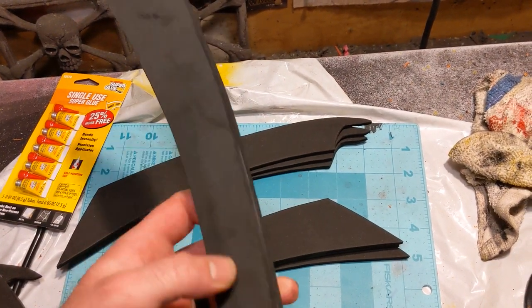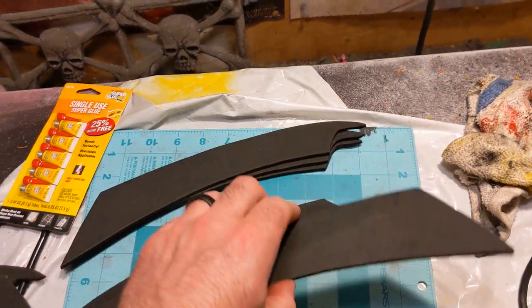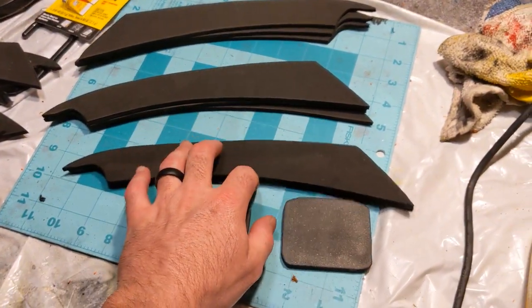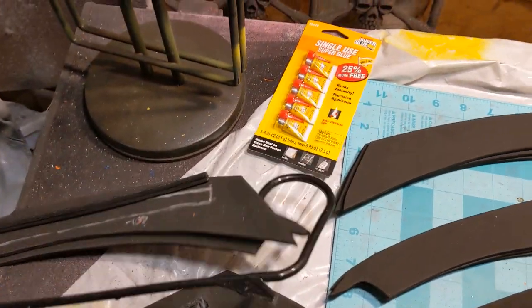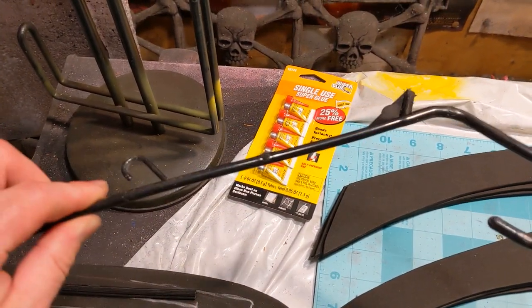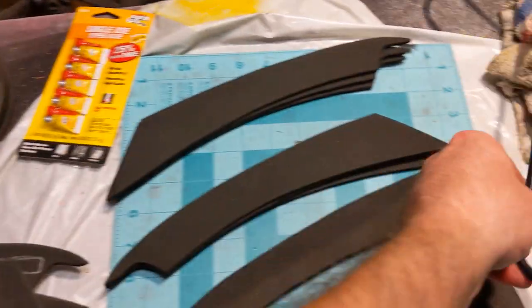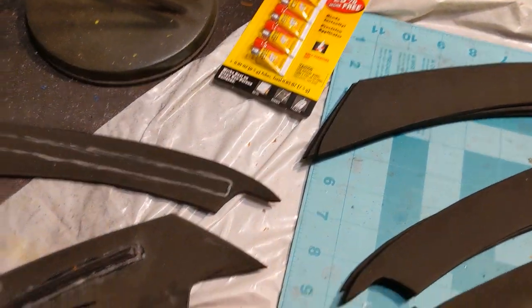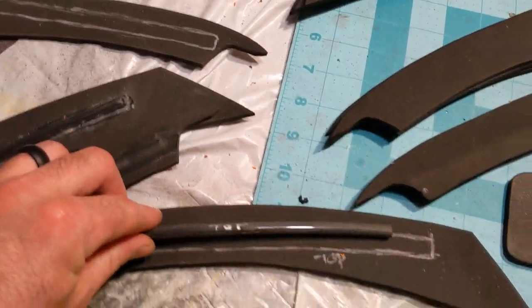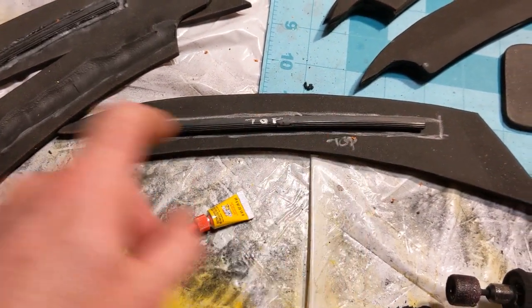I've already taken the liberty of gluing one together and I reinforced the center. I used a household item so that anyone and everyone can pretty much find this or something like it. You could also use dowel rods, but what I had was a coat hanger and I cut sections out of it. Since my coat hanger was old it was a little bit warped, which actually worked out to my benefit because it had a slight curve to it already.